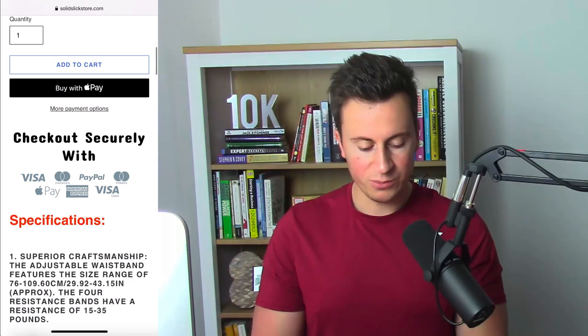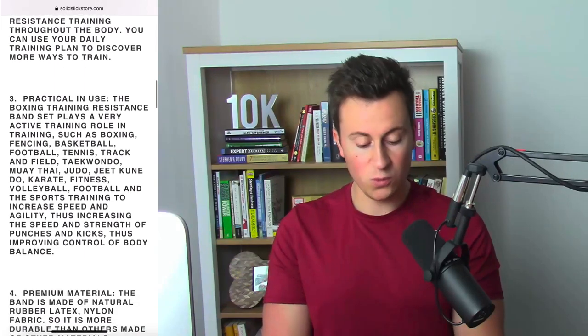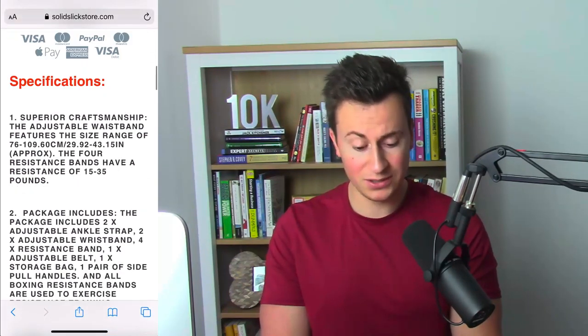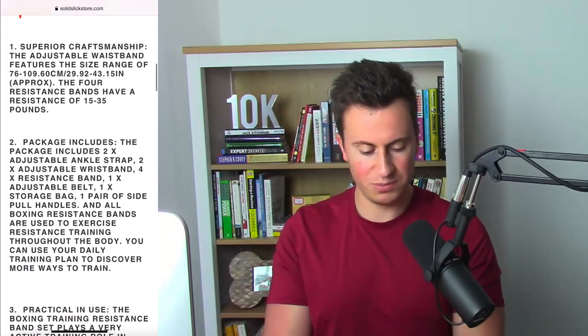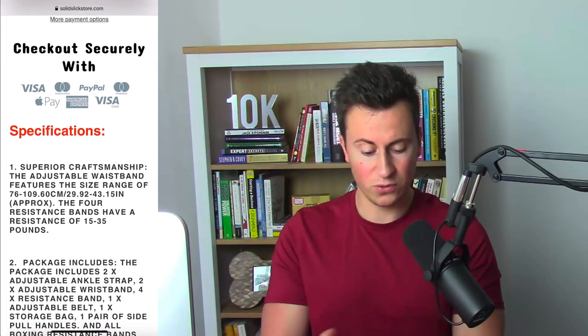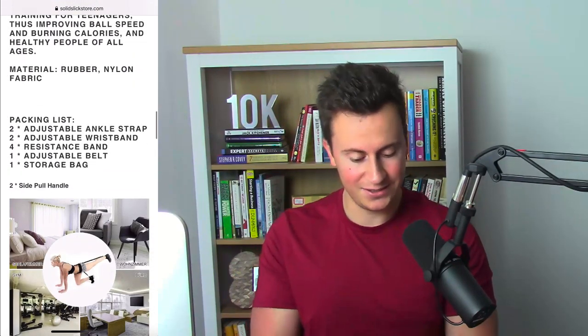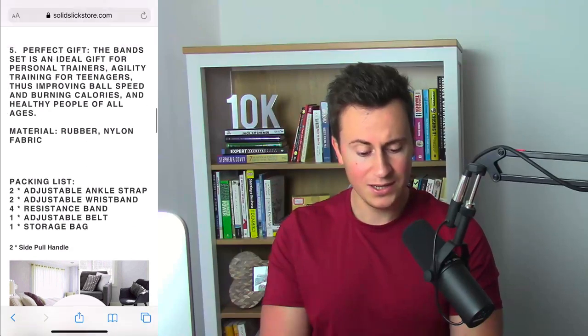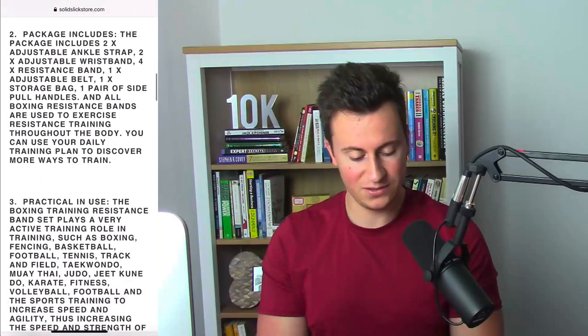Moving into the product description, this just looks completely overwhelming. There's no chance a customer is going to read through this — it looks like it's been copy and pasted from somewhere. It's all capitalized and in a bold font, which honestly just looks like laziness. I would write out a proper description in my own words with keywords, features, and benefits in bold to make them stand out from the customer's point of view.